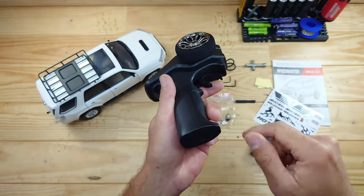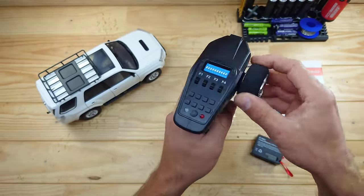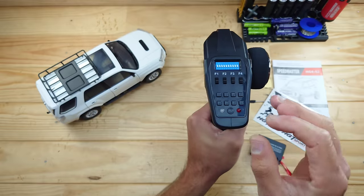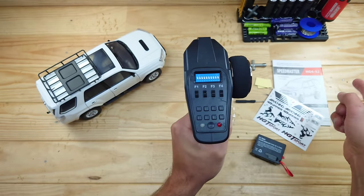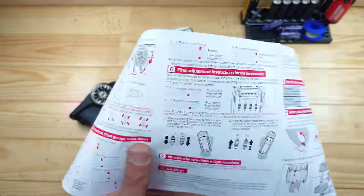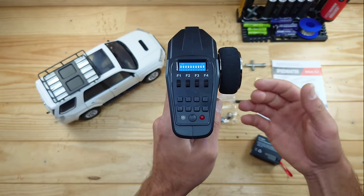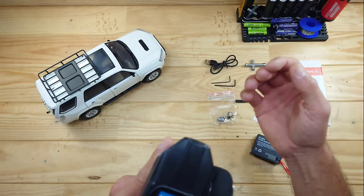Let's have a closer look at the transmitter first. The transmitter runs on four triple A's which you need to supply yourself. It's capable of one-hand driving. We've got a phone wheel inside there, and the build quality feels a bit cheapish in my opinion. On top you'll find a lot of buttons — all of these are for controlling the functions inside the car, but you really have to read the instructions to understand everything. These buttons are for the trim function, to turn the sound on and off, to turn the horn on and off, and there's a light system, a smoking machine, and four-wheel steering.